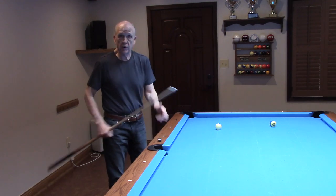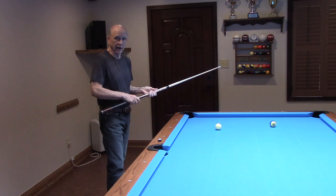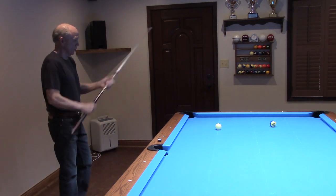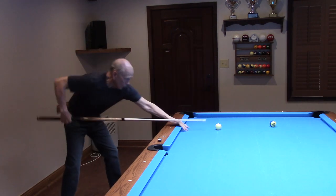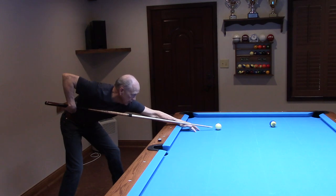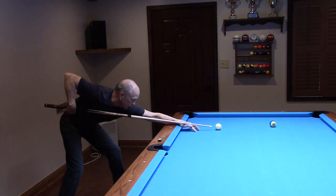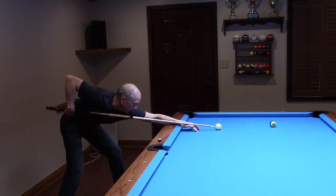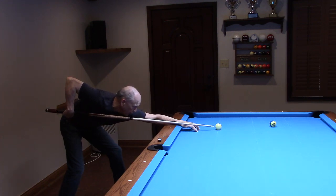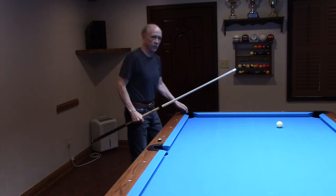I'm just going to shoot a couple of these so you can rewind and check it out as many times as you'd like. I've got a cradled grip with a slightly increased grip pressure. There's the slight diminishment of the sight line — it's going to be a short backswing and a short follow-through.